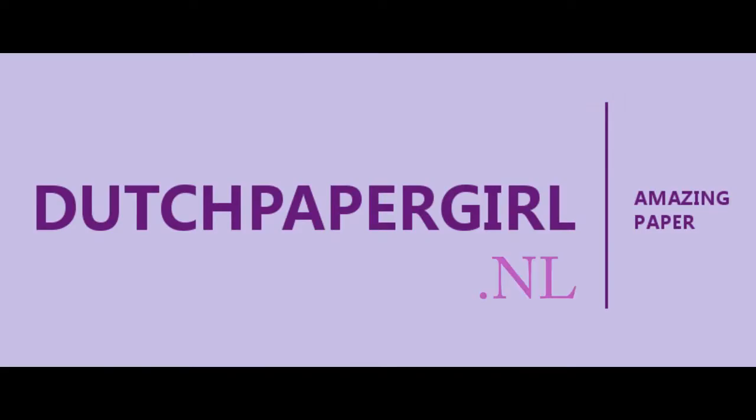Before you go, don't forget to like, subscribe, and share for more paper inspiration. Bye!